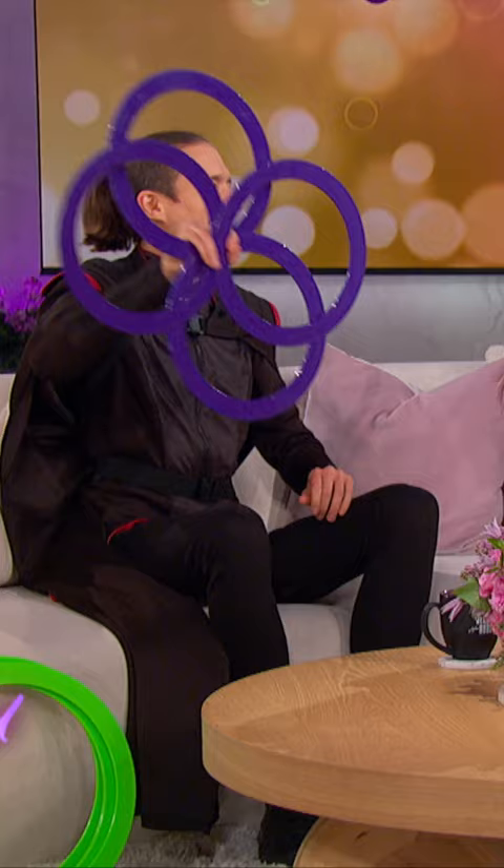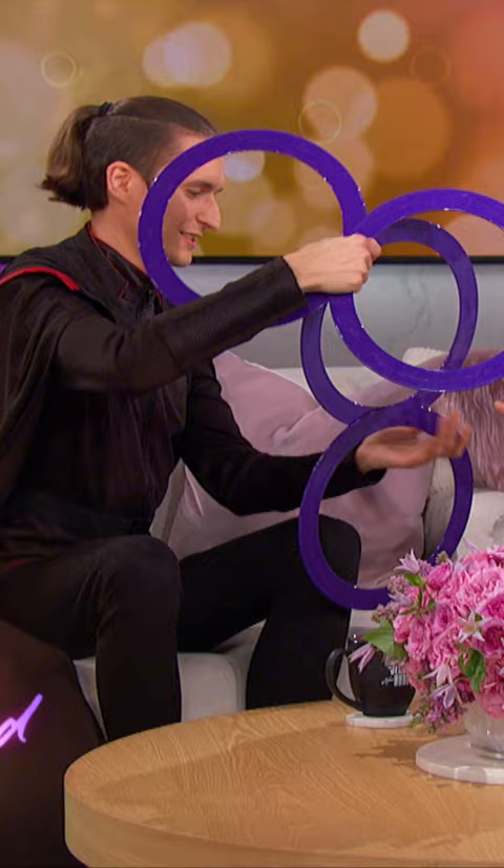I know people bring flowers all the time, so I got a beautiful purple flower for you. You brought them in purple! And it matches my top. How do I hold it? These are eight rings — like solid eights.